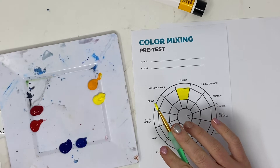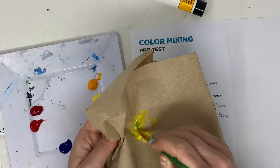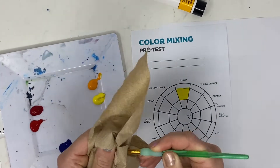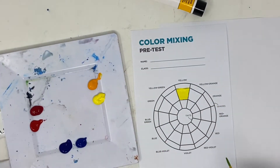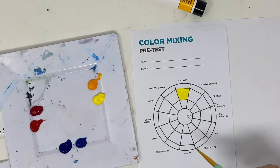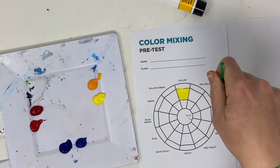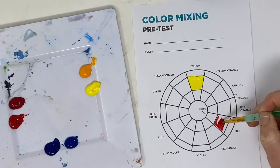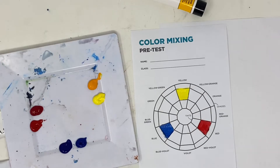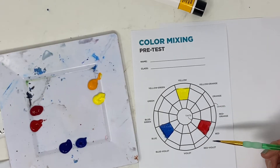When switching out color, just use a paper towel to wipe off the brush so it's clean instead of using water. Now filling in red and blue. We started with these three colors because these are the colors we don't have to do any mixing for — all of the others will require color mixing.